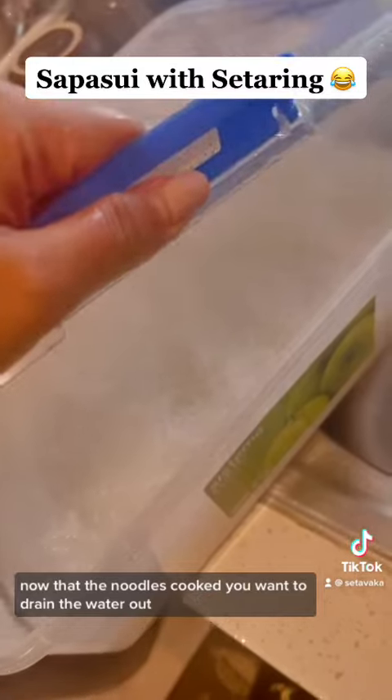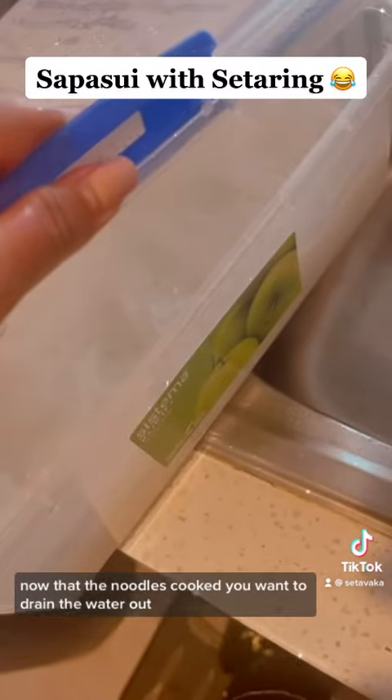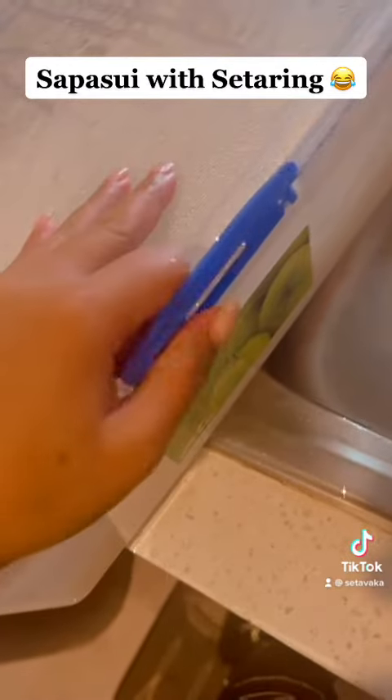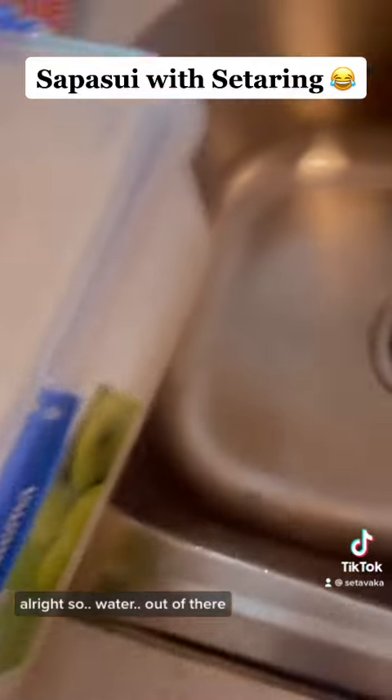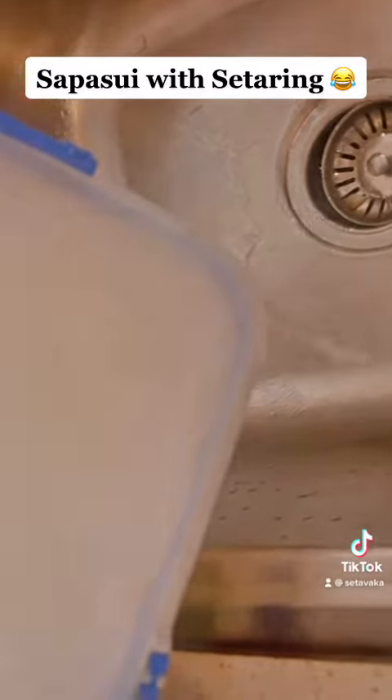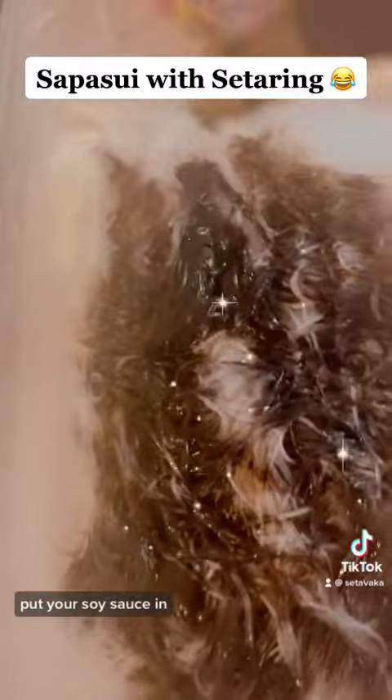Now that the noodles are cooked, you want to drain the water out because you don't want a watery chop suey. Get the water out of there. Now that it's looking good without the water, you want to add your sauce — put your soy sauce in. Stir, stir, stir, stir. You know the drill.